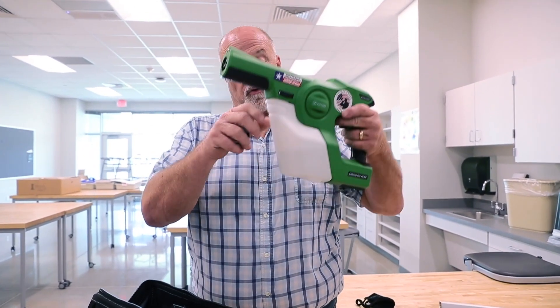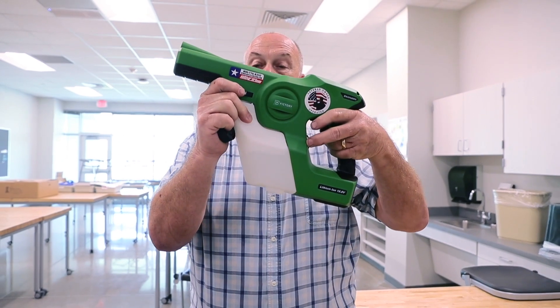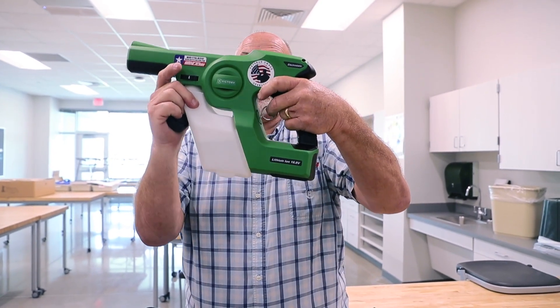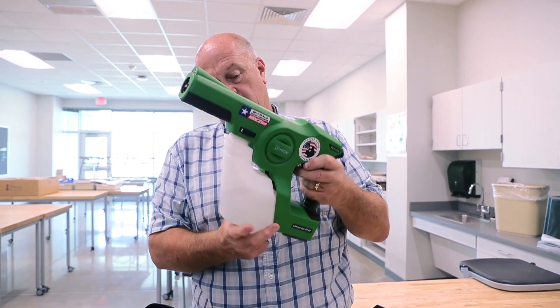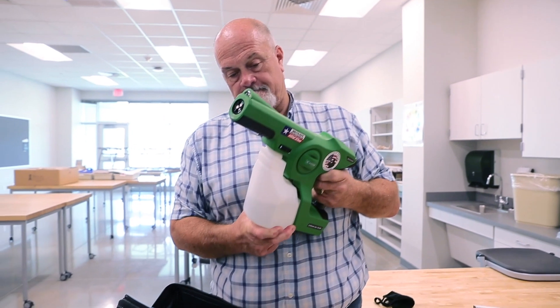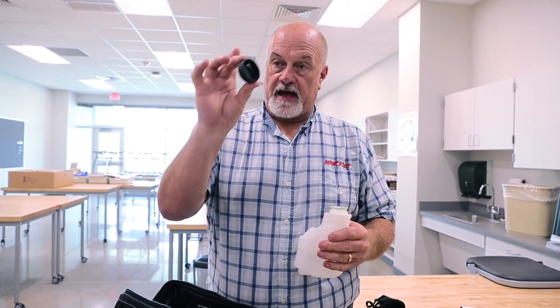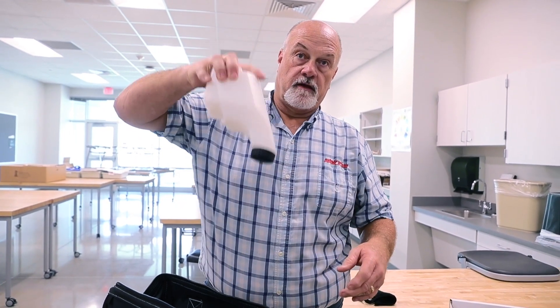If you have chemical left in your bottle and you don't want to store it with that in there, you turn the collar to unlock, pull the metal clip, and it comes right off. In your bag there will be a little top — you store it in there and it doesn't go anywhere.